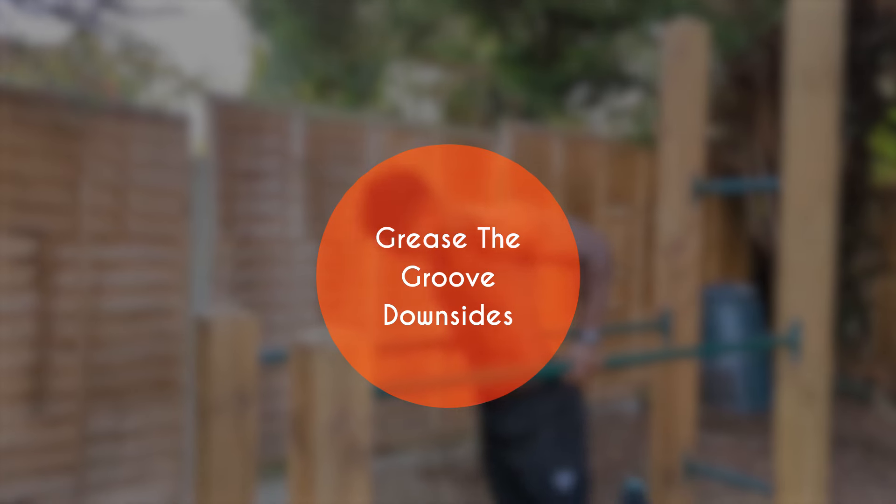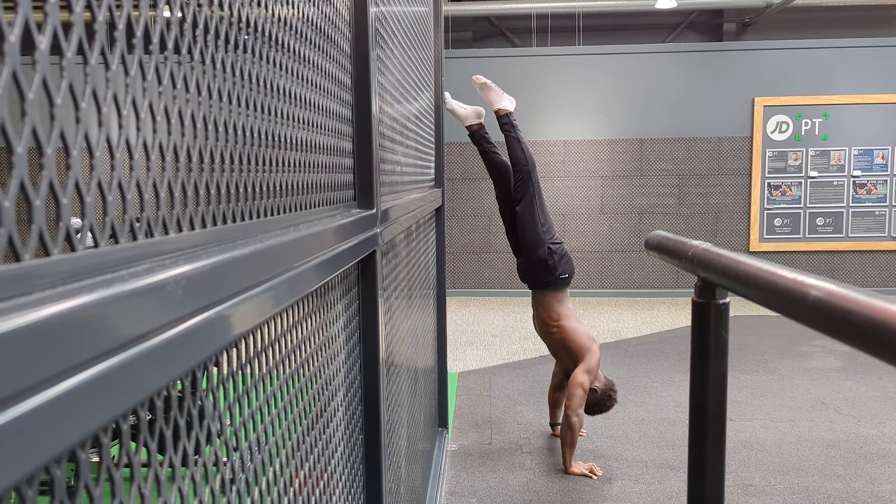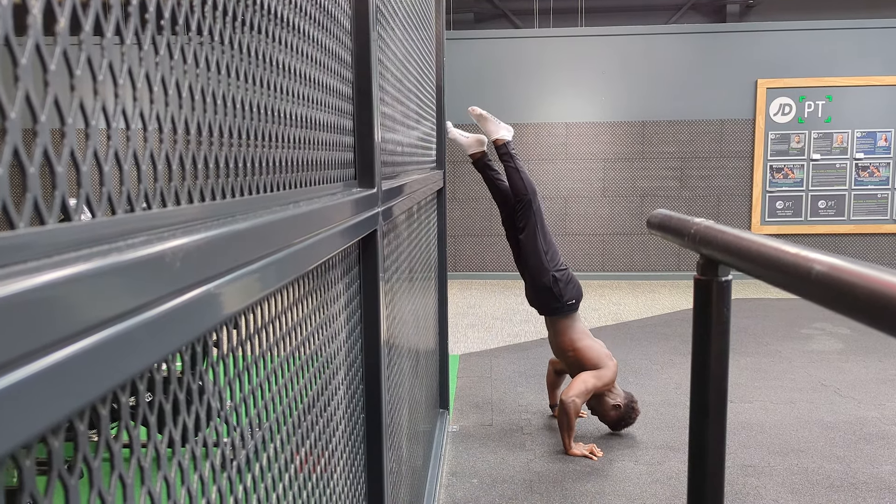These benefits sound great, so why isn't everybody doing this? Well, the downsides are pretty significant, and I'll start with the fact that it isn't a great way of building muscle. Grease the groove is more about capacity and strength. But without the hypertrophic benefits of a more traditional approach to training, the lack of muscle will lead to diminishing returns on the strength goals we're chasing.